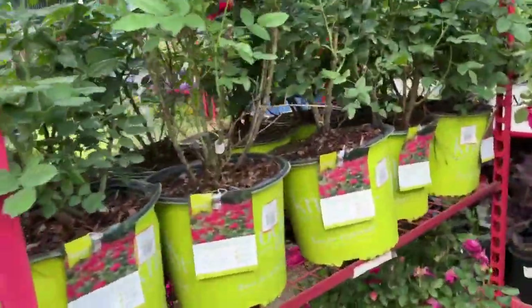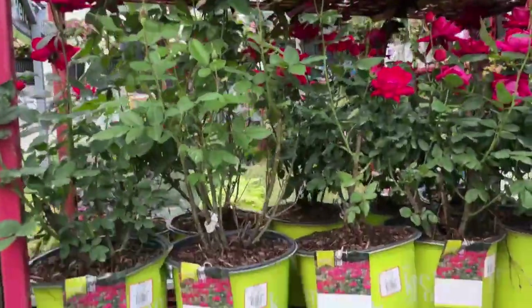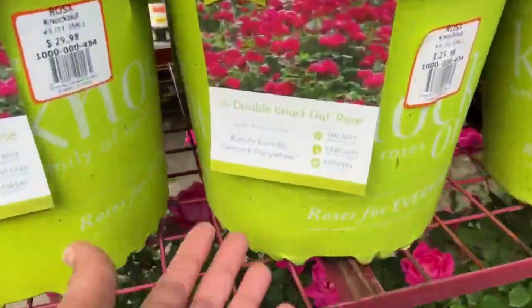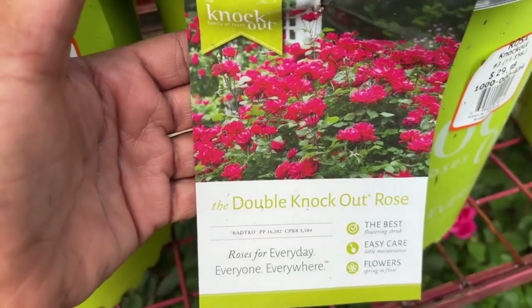Hello friends, I hope you're doing well. Today we are at the Home Depot garden center. I'm looking for a rose or roses to add to my collection. In front of us we have the Double Knockout rose.